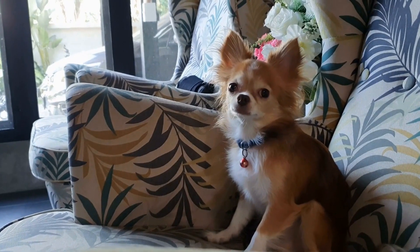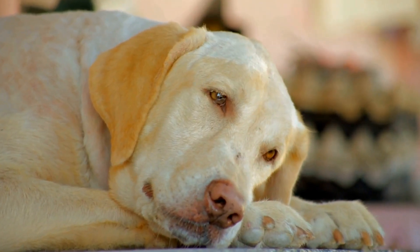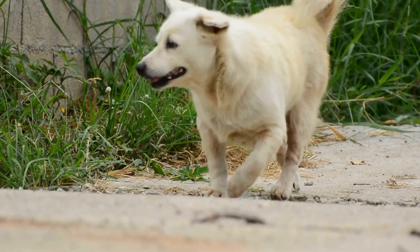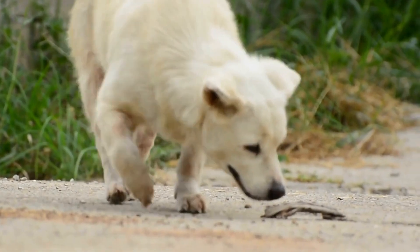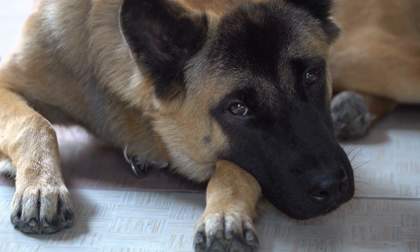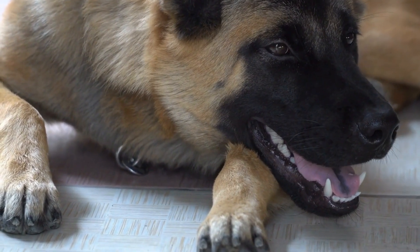Understanding the Root Cause. First and foremost, it's vital to understand why your dog is barking excessively at other dogs. Some common reasons include fear, excitement, or the need to communicate. Identifying the underlying cause will enable you to address it more effectively and help your dog become calmer and more relaxed in the presence of other dogs.